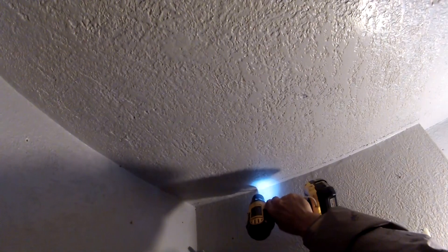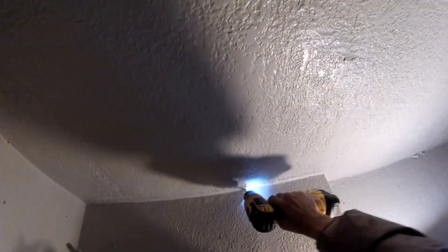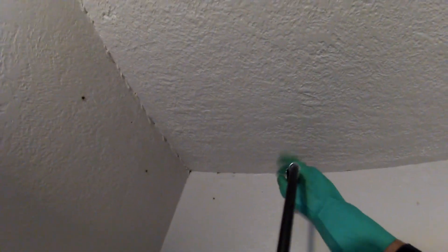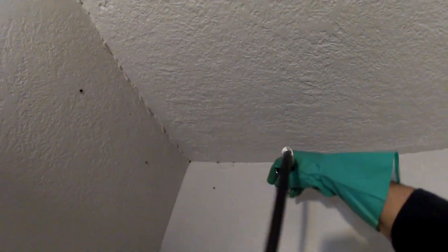This allows me to get the foam on top of the 2x4 inside the attic. The wand is bent, so that allows me to whip the tips out of the wall.